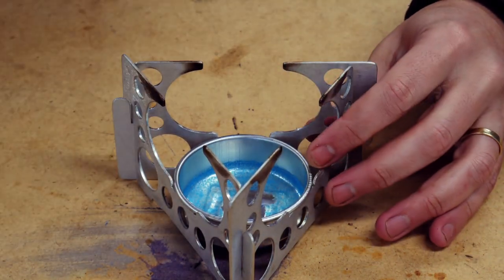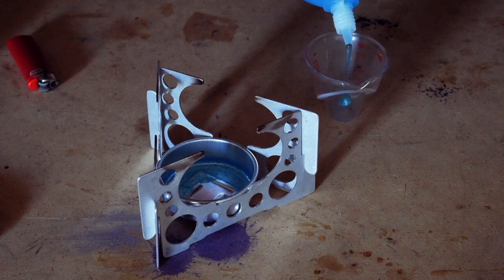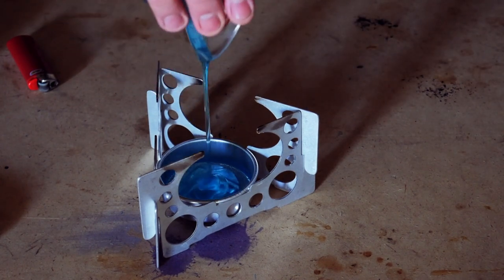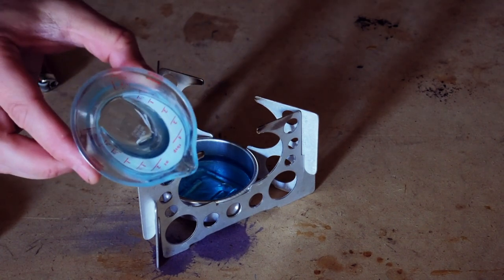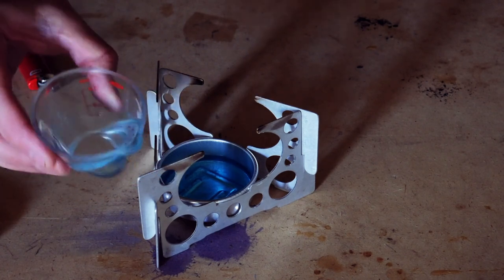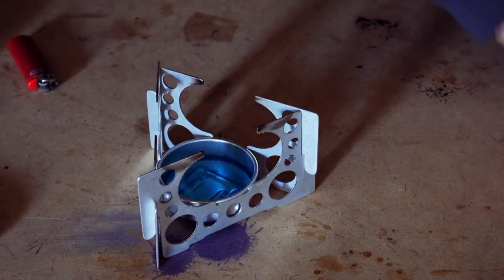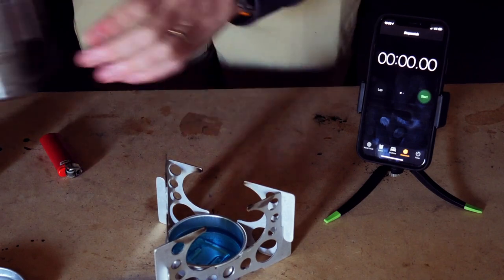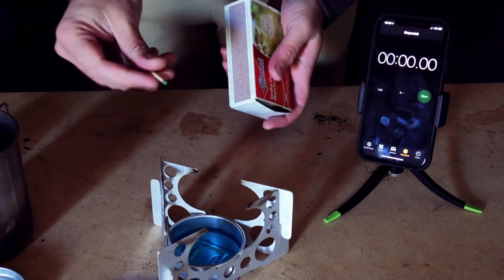I turned off the lights so you guys can see. We're going to use one fluid ounce of this stuff, which is similar to a lot of the other tests I've done. One of the things that's a bummer is you're going to have this residual blue gel that you'll have to get out — you can't burn it. That is one ounce. It's cold out here, probably 40 degrees, and this water is very cold, so I would expect this will take longer than we would think.